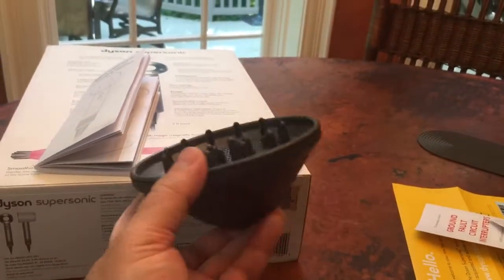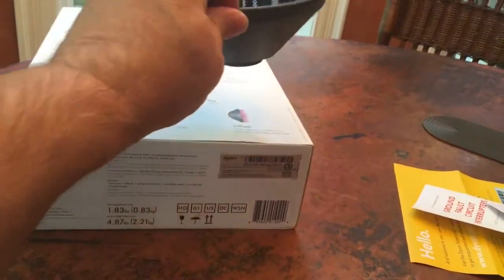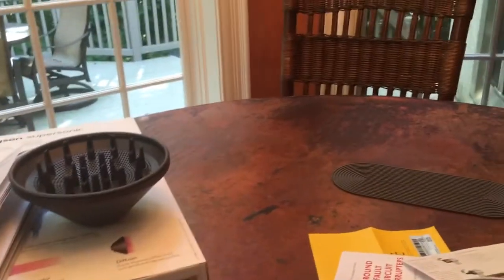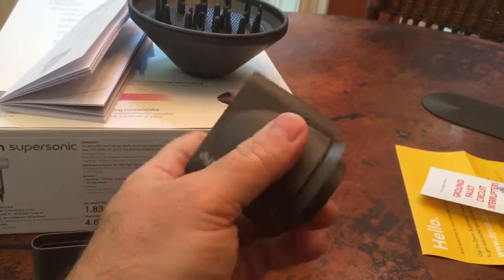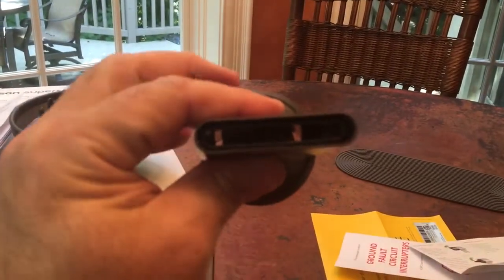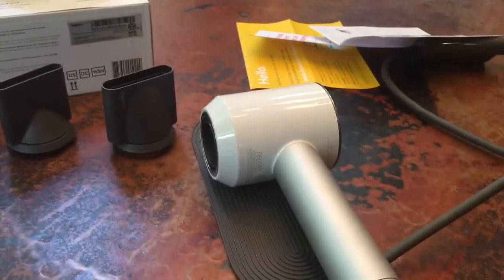It came with some doodads. This is a diffuser that I will never, ever use. And in fact, I'm not even sure I'm actually going to use this blow dryer, given that I usually just put gel on my hair and let it dry naturally. Again, I don't know why I bought this thing. Then it's got two different nozzles — this one here is for a higher level of direct flow, and this one is for an even more concentrated level of flow. And then you've got this nifty pad over here, which I think you're supposed to use in case you have a slippery surface in your bathroom.